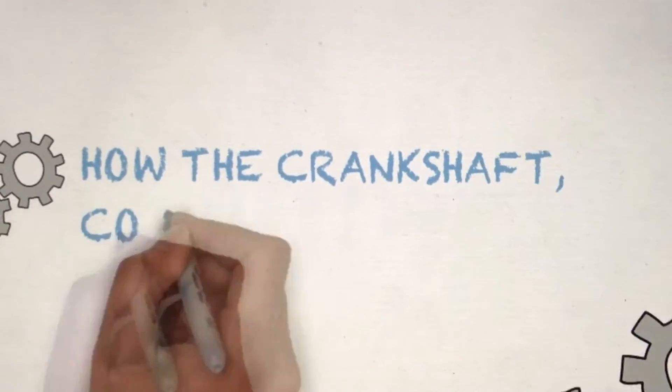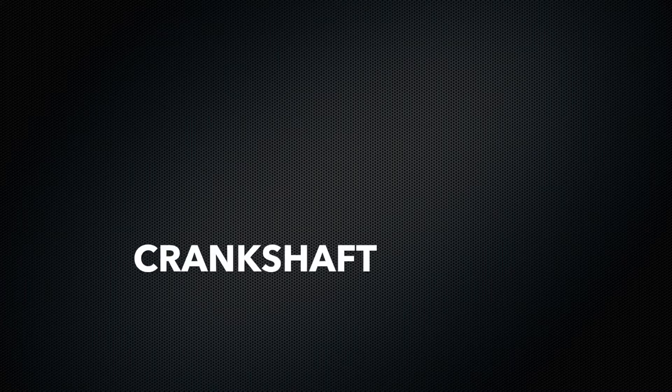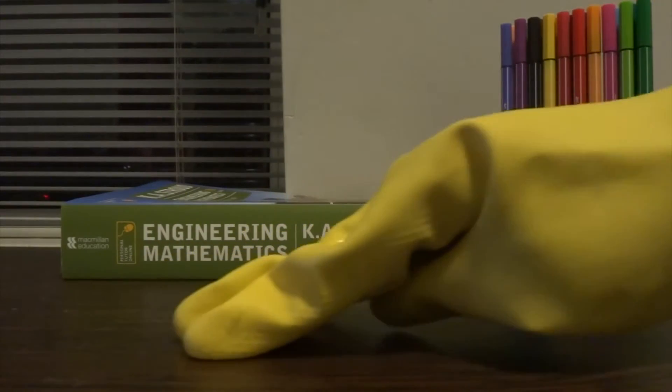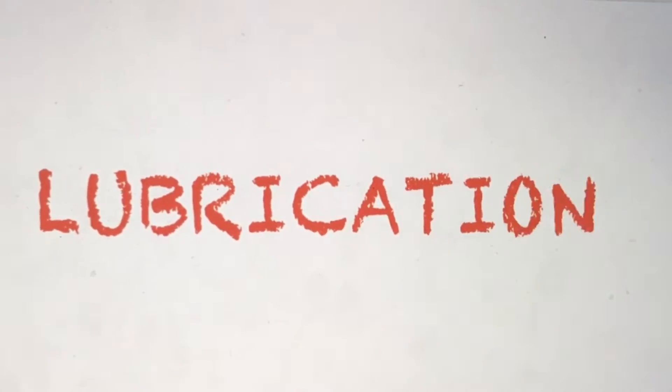This video covers how the crankshaft, connecting rod, and piston are lubricated. Before explaining what all of these parts do, let's start with why they need to be lubricated. Friction is a force that resists the movement of one surface over another. It can be reduced but never fully removed. This is where lubrication comes in.